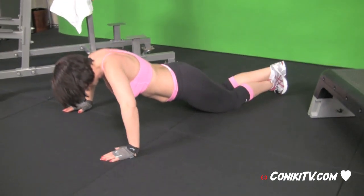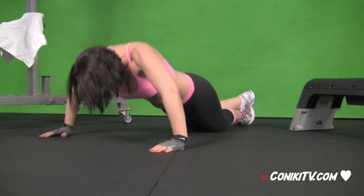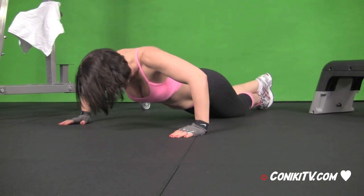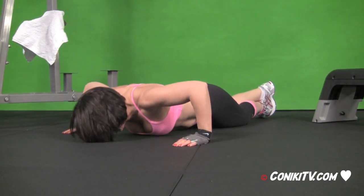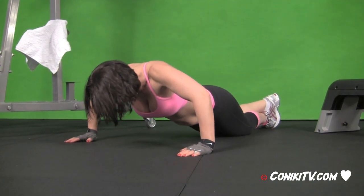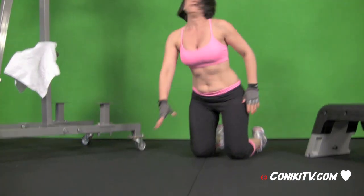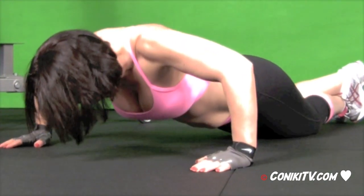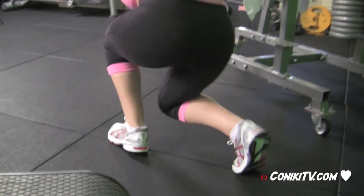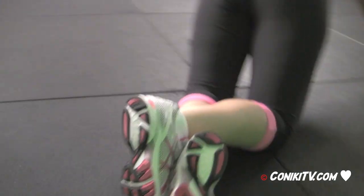Almost there. Remember we're stopping at eight. And time — good. Up again. Try and keep your feet on the ground. Cross the legs — Nick is crossing the legs.